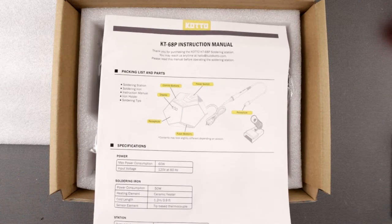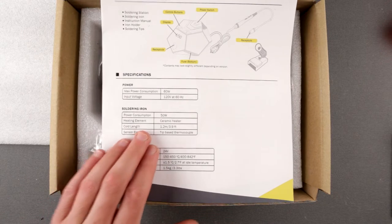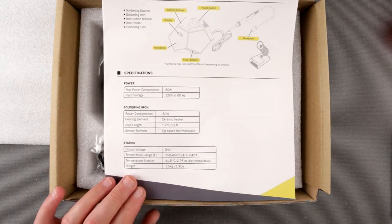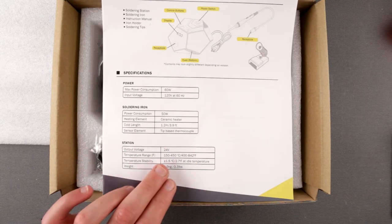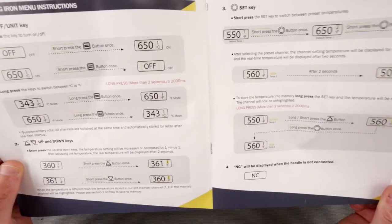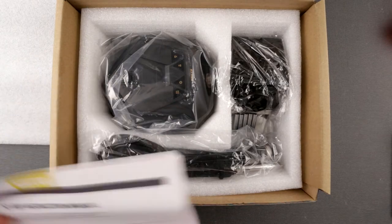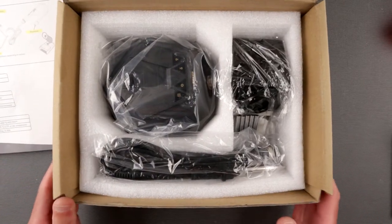This is the KOTO KT 68P soldering station. It looks like a turtle or a little tank — very very interesting. Let's talk about some specs: it's 60 watts total consumption, 50 watts for the soldering iron, ceramic heater, tip-based thermocouple, 24 volt output. The 24V is typical — same as my old Gordak station. There's also a user manual, which is nice compared to some weird little printed piece of paper.